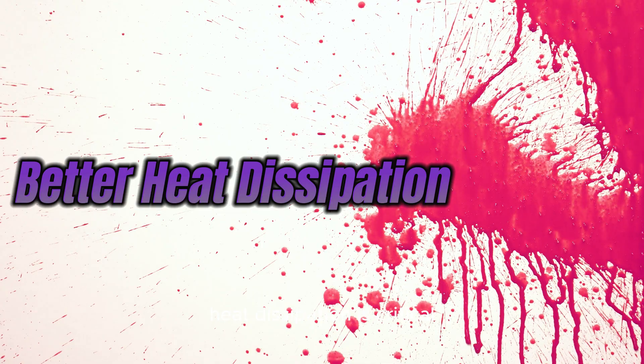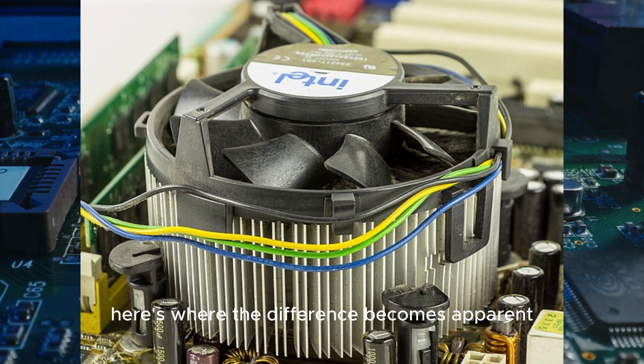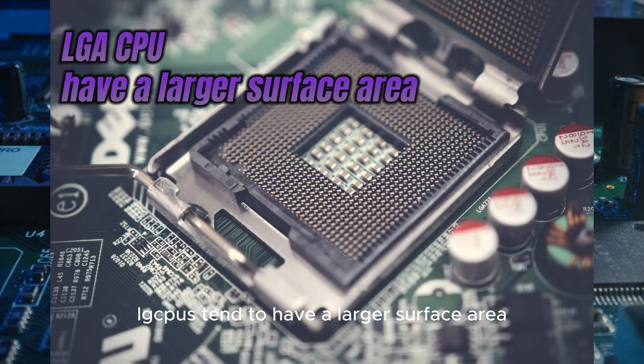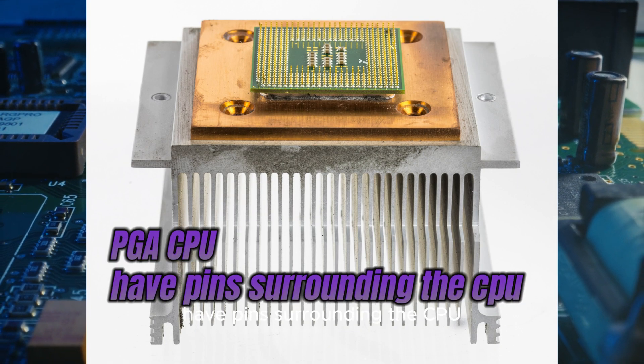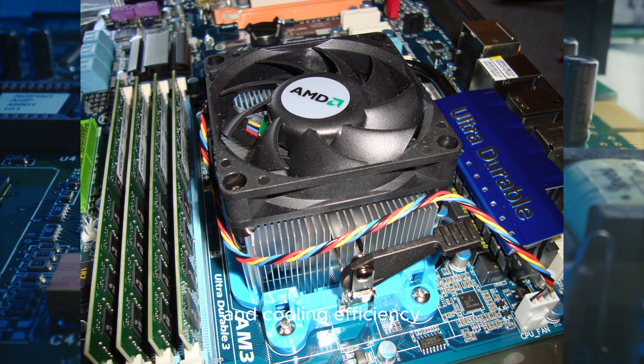Heat dissipation is critical for the optimal performance of your CPU. Here's where the difference becomes apparent. LGA CPUs tend to have a larger surface area for attaching the heat sink, resulting in better heat dissipation. PGA CPUs, however, have pins surrounding the CPU, which may restrict the heat sink size and cooling efficiency.